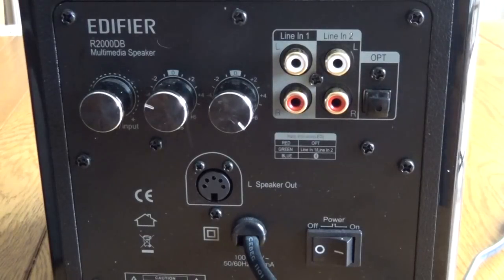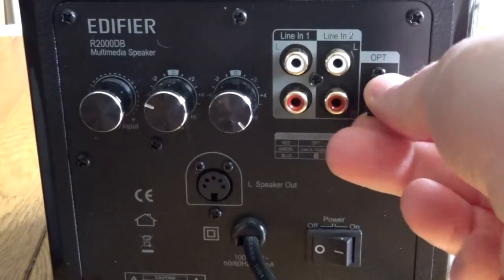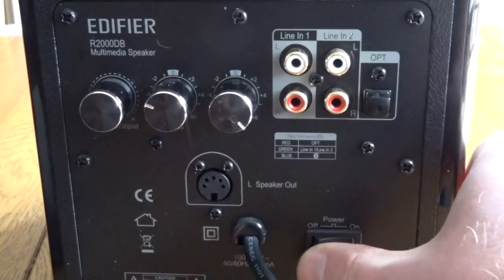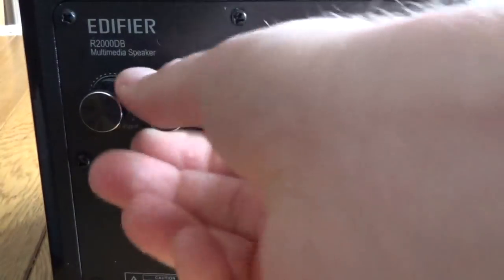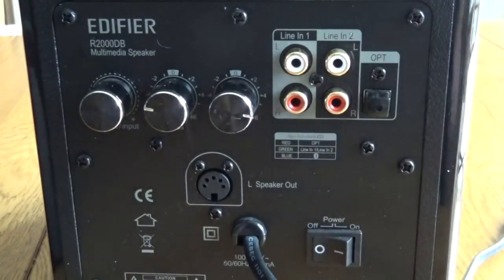Around the back you've got the connector points — so you've got your line in, your optical in, your power switch, the various controls to adjust the sound quality, so you can adjust bass, treble, volume, and you've got the cable to the next speaker.